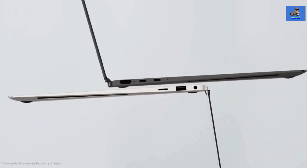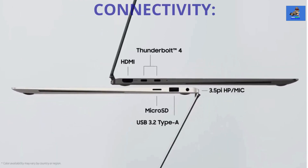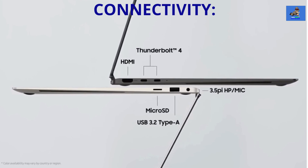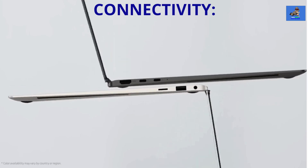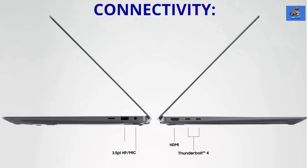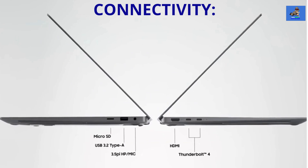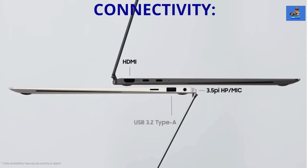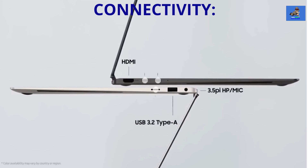The connectivity for all three laptops breaks down as follows: Wi-Fi 6E, Bluetooth 5.3, two Thunderbolt 4 ports, one USB Type-A port, one HDMI 2.1 port, and one 3.5 millimeter headphone and microphone combo jack.